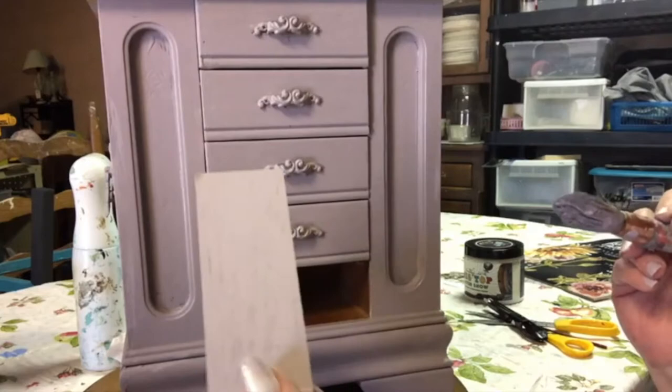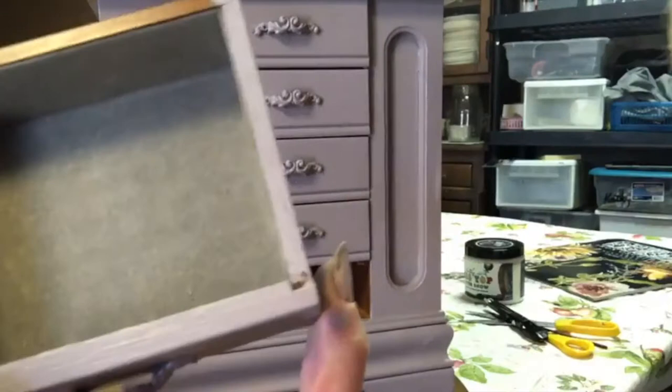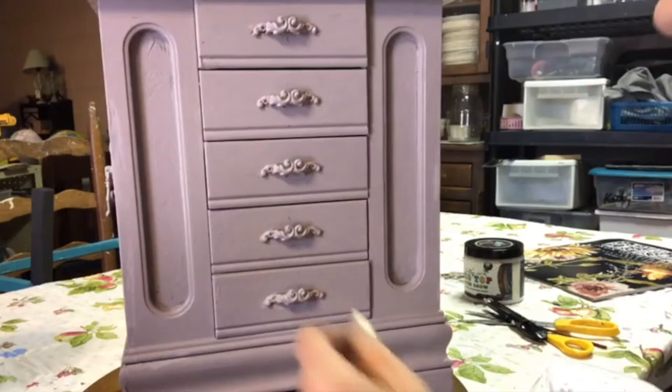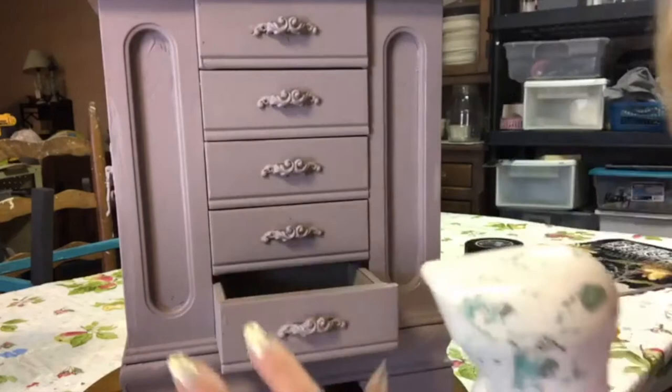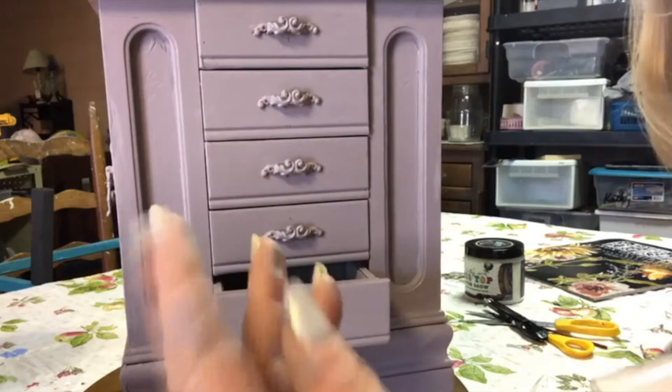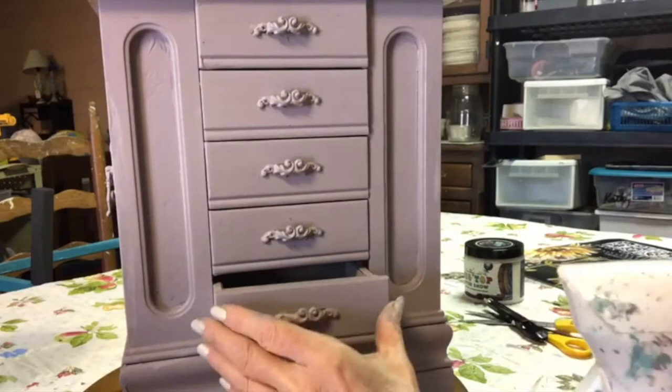Sometimes when you're doing a jewelry box the velvet inside will be in terrible shape. When I have one that needs paint, or the color isn't what I want, I take a dark color like Bohemian Blue, spray it with my water bottle, spray the inside really well, water the paint down some, and actually paint the velvet. In this case, the gray inside is in pretty good shape, so I'll wrap masking tape around my fingers and tap it in there to get all the dust and dirt out, then vacuum it.